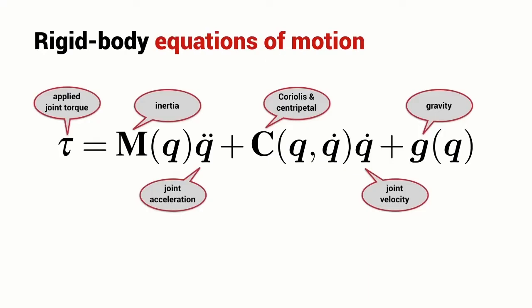The expressions for robot joint torque as a function of Q, Q-dot and Q-double-dot are actually quite complicated, but they can be factorized and expressed in a very concise matrix equation. The torque applied to the joint comprises an inertial term, a Coriolis and centripetal term, and a gravity term. We then spend a little bit of time investigating each of these terms in detail.